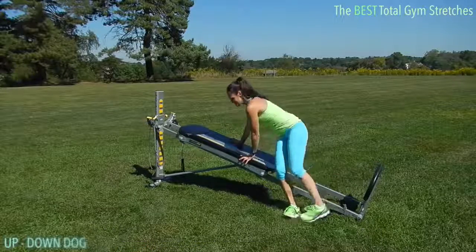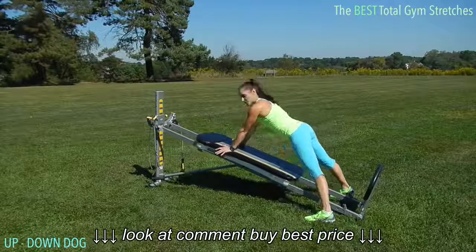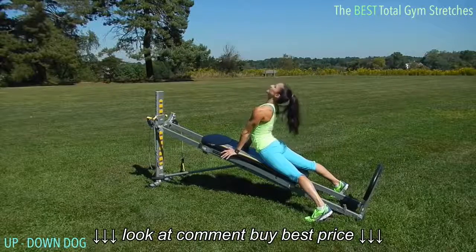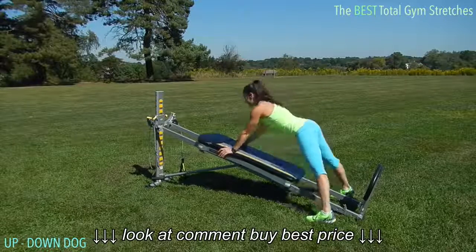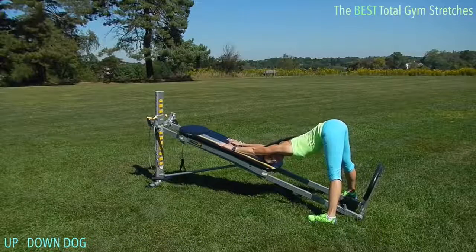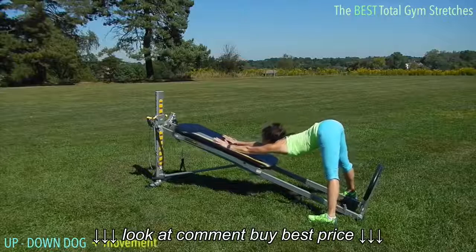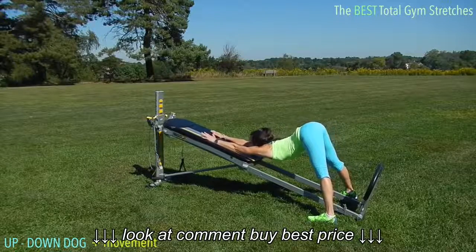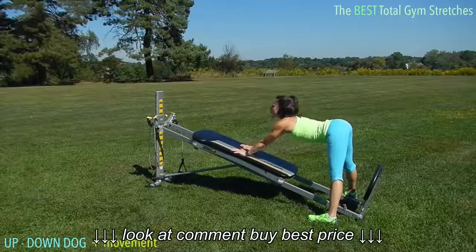Then you'll take it into an up dog. I like a little up dog stretch — just keep the glide board open, press your hips down, and lift into the stretch. Right from here you can hinge forward, press the glide board away, and drop your chest down towards the glide board to feel it open. Ride the glide board up a little bit more and see if you can touch your arms down towards the glide board, then just release back up.